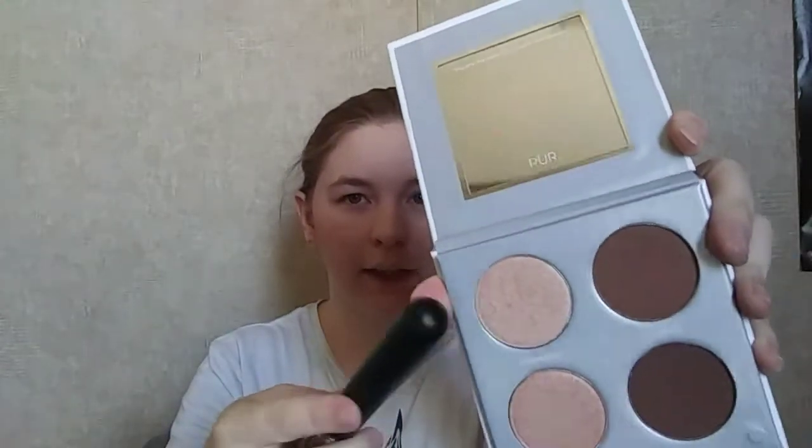Now we're going to go in with our highlighter, and then after that we'll be done with our face. We'll just go in with a finger and add just a touch on our nose, a little bit on our forehead — just a little bit — and there we go.